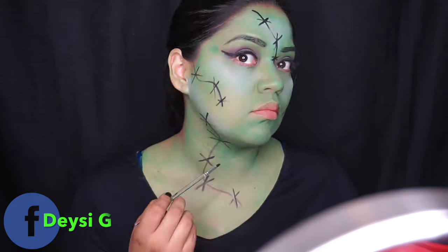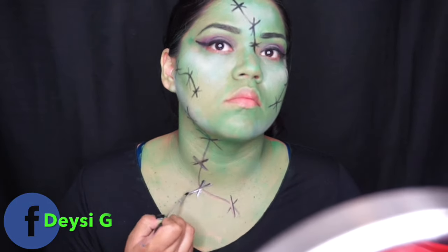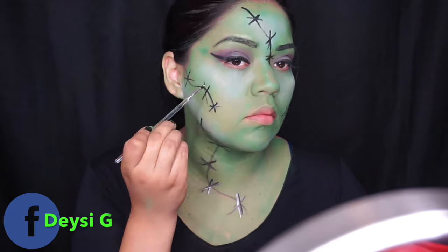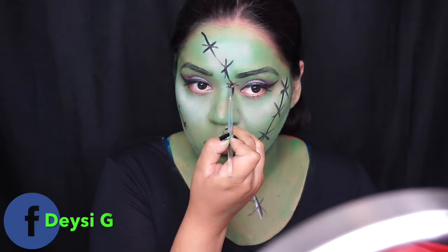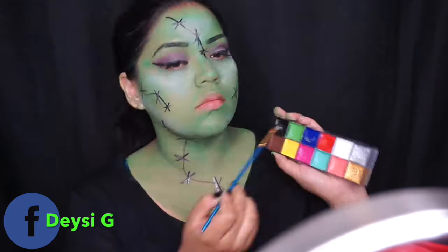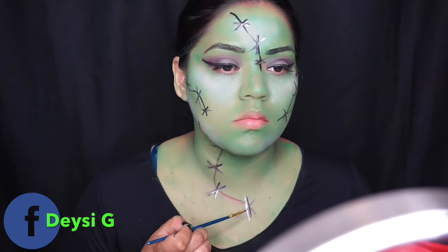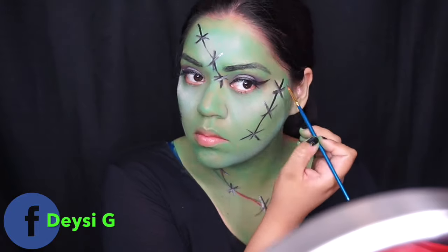I also wanted to add a little bit of pop, so I went back to the oil paints and used the silver color to make the crosses on the stitches so they pop out a little more. Just to highlight the cuts, I went back with the red oil paint and traced the black line a little bit, shading it in so it looks more realistic.